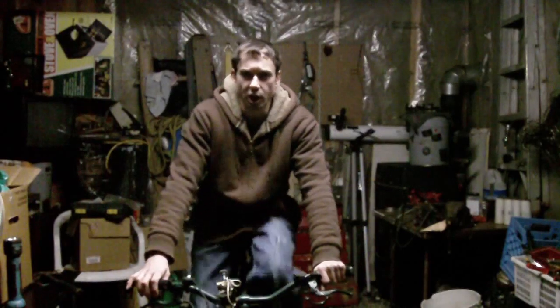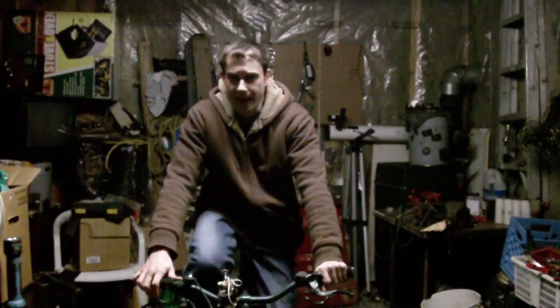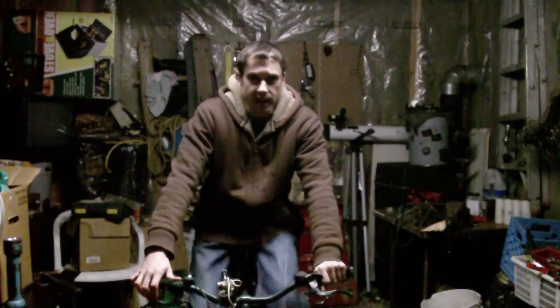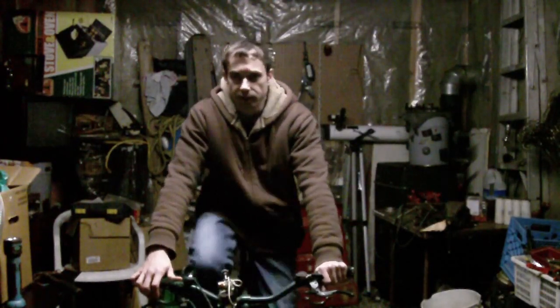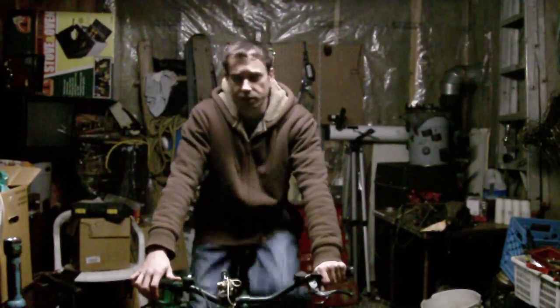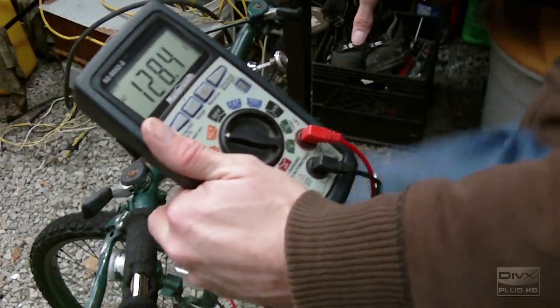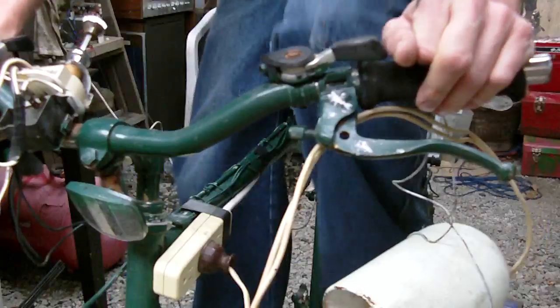So right now it's charging a 12-volt car battery, and also powering the light, which is a dual fluorescent tube. They're 34 watts each. Now there's no load right now, so you can see there's 120 volts.